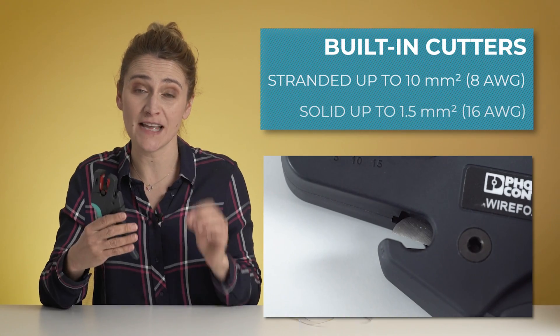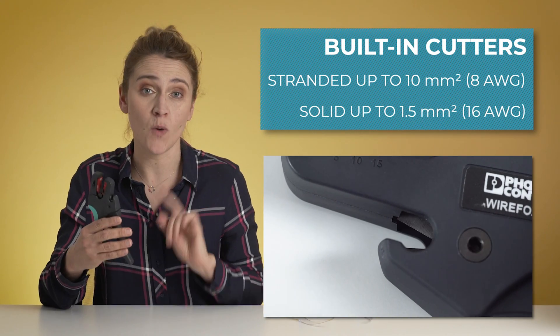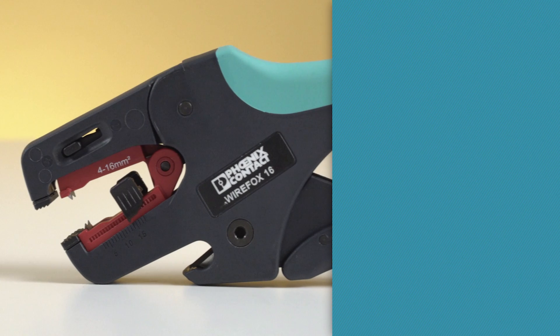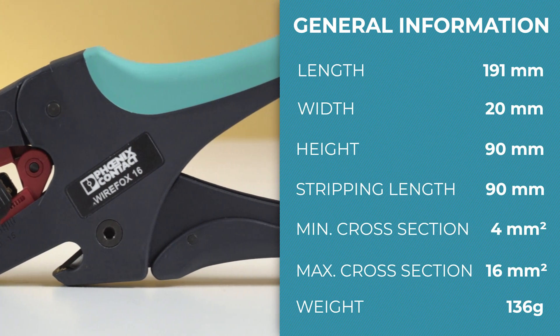The built-in cutter has a cutting capacity of up to 10 mm² stranded or 1.5 mm² solid cables. The handles have an ergonomic shape that gives you a strong grip and keeps your work fluent. If you need more technical data, you have the dimensions and more examples of cutting and stripping different wires.